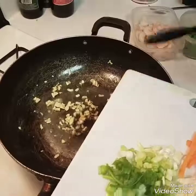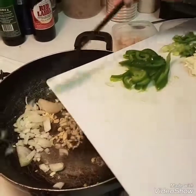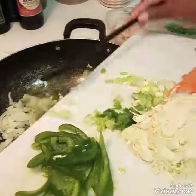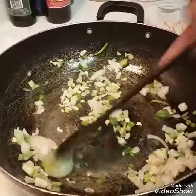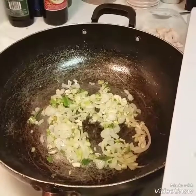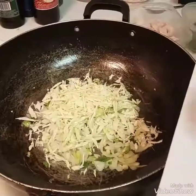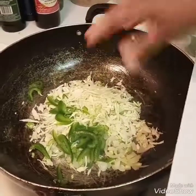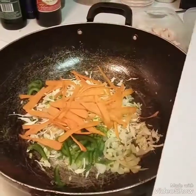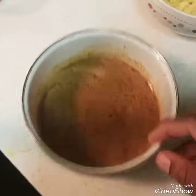I fried the egg and taken it out, and now I'm going to add in my garlic and onions, plus most of the spring onions — I'll save some for the end. I'm going to sauté that for about a minute, then add in the sweet pepper, the carrot, and the cabbage, and sauté that for about five minutes.